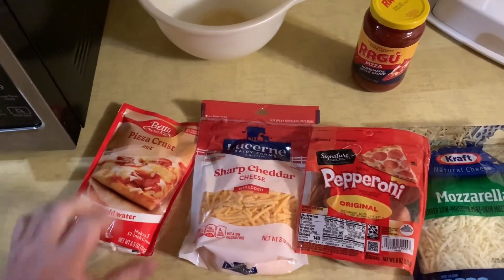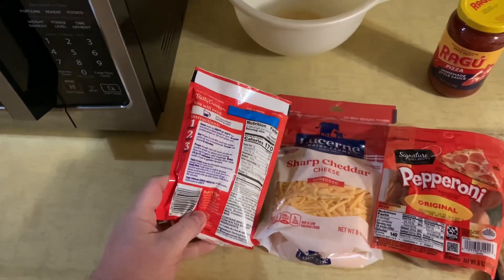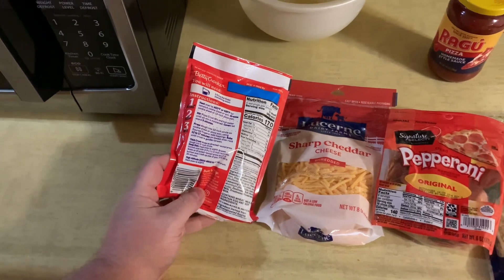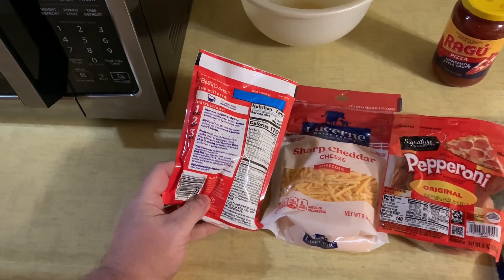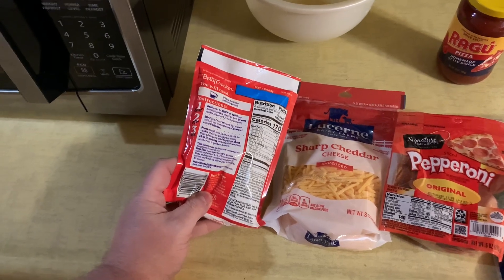What I'm going to do is follow the directions to make the crust to begin with. You can use regular pizza dough — you can get pre-made, you can get the roll-up kind — but I'm going to go ahead and do this mix.